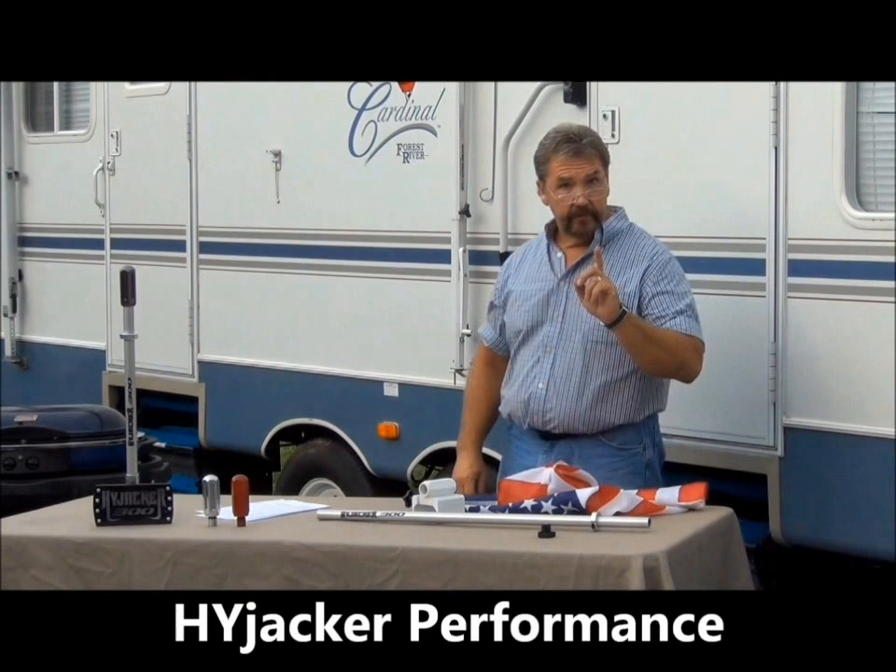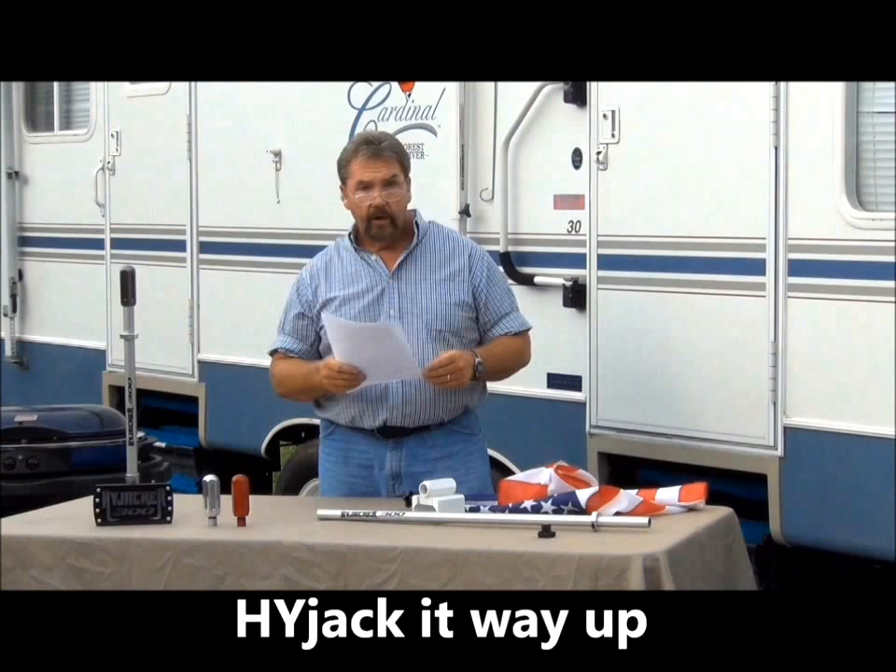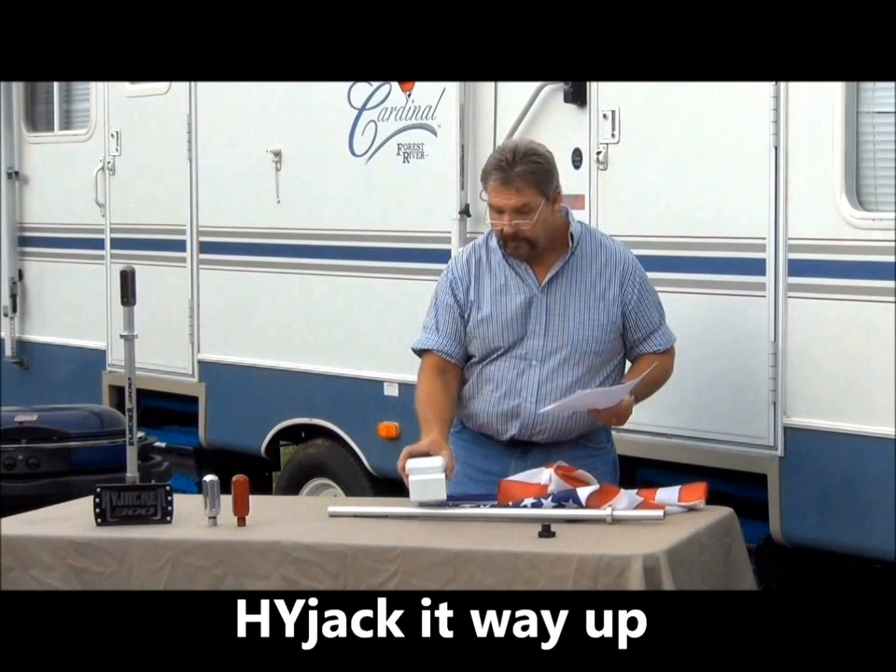Hey, I'm Randall with Hijacker 300. Hijacker Performance is the name of the company that I actually work for, and today our effort for the video is to educate our viewers on some of the latest products that Hijacker Performance manufacturing has made.